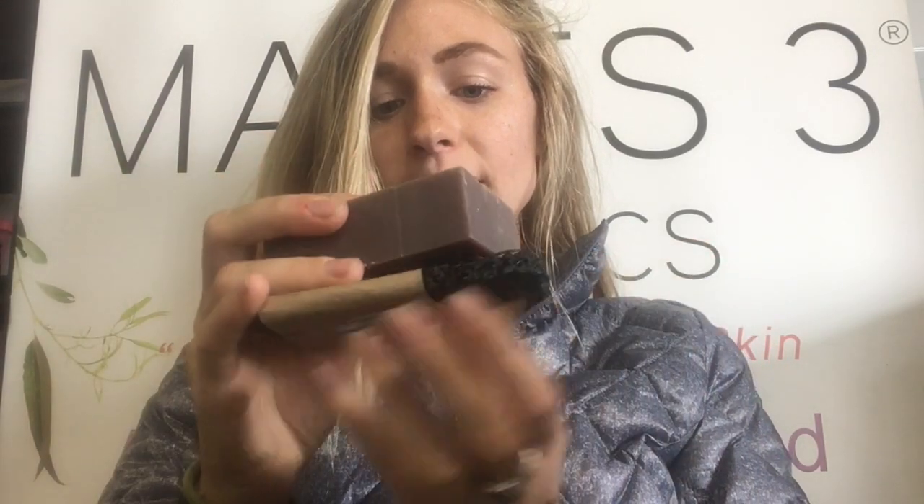Hey folks, Nikki here. Today I'm going to talk to you about one of our awesome products on our online store — it's a soap lift. So what's cool about a soap lift? If you have your bar soap from Makes Three, our soaps are super natural, and you might notice sometimes they get stuck to wherever you're placing them in the shower or bath.